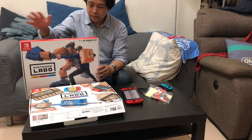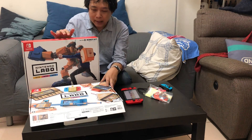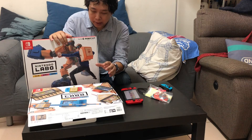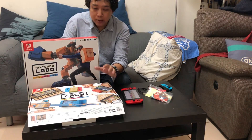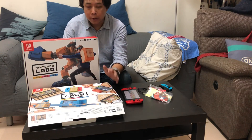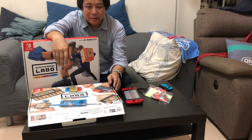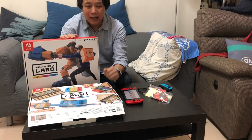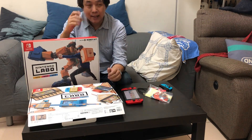目前市面上以Variety Kit和Robot Kit這兩組為主。任天堂為了讓瓦楞紙板配件更有趣，還推出了一系列貼紙、紙膠帶和噴漆，使用者也可以自己用水彩筆或彩色筆在上面塗鴉，希望讓瓦楞紙板玩具變得更豐富有趣。個人覺得任天堂做紙膠帶和貼紙這件事其實有點犯規，因為真的很可愛，但仔細想想在遊玩過程中其實不會用到，所以要不要買這些配件見仁見智。